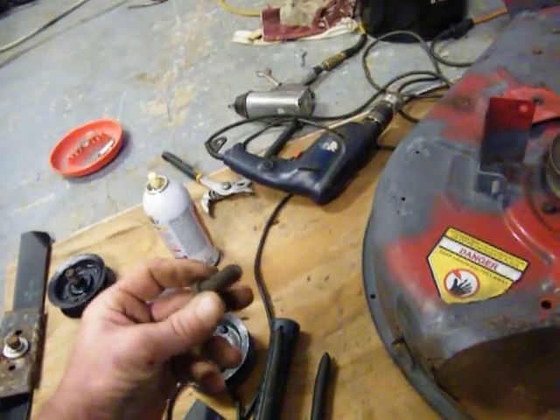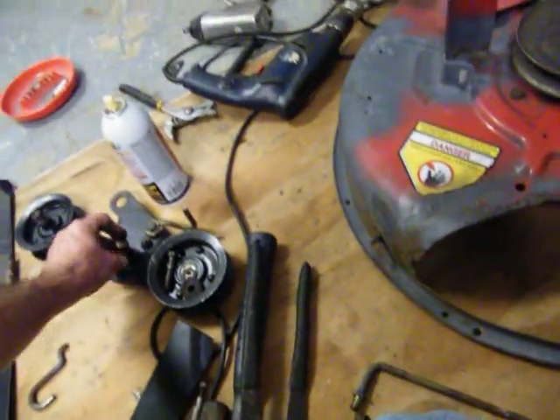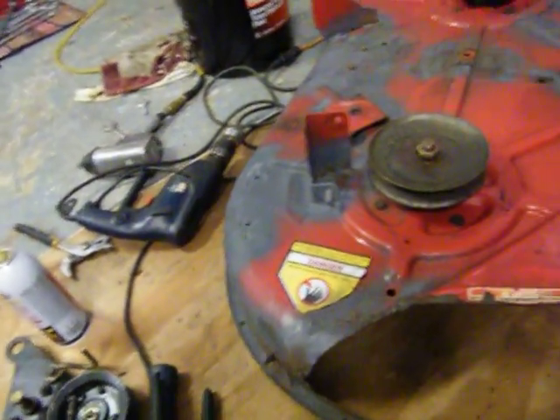I'll probably have to make one, but it'll be good. All I need is one that's about five-sixteenths. I'll get the same size and take it with me when I go to the parts store.